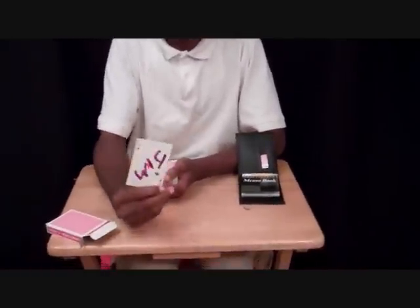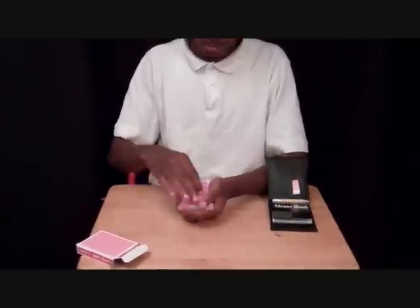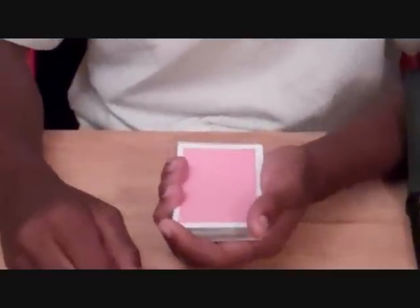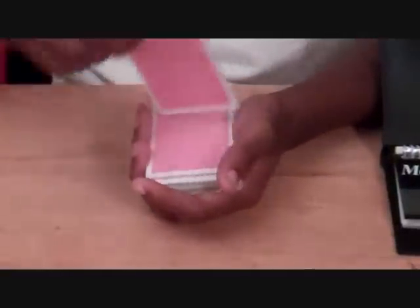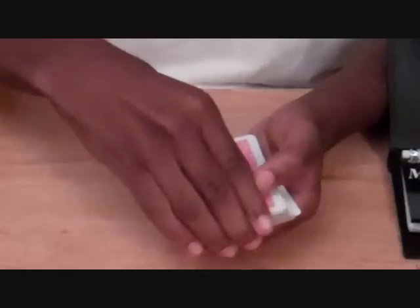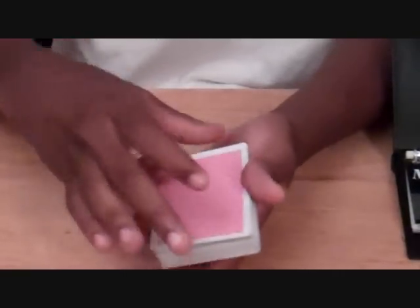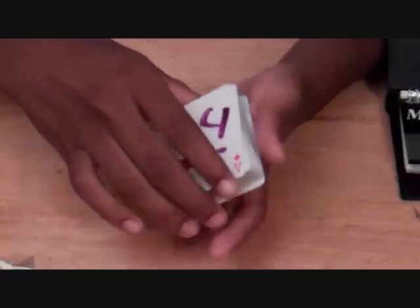Now this ace of diamonds is unlike any other ace of diamonds that I have ever saw. Now we're going to put your ace of diamonds in the middle of the deck. Watch closely. Did you see what just happened? Your card took the elevator from the middle of the deck to the top of the deck. That's an ace of diamonds with your name on it. I'm going to do it again — take your card and put it in the middle of the deck. Did you see it go? Here's your card, the ace of diamonds with your name on it.